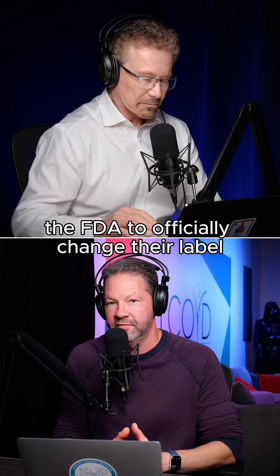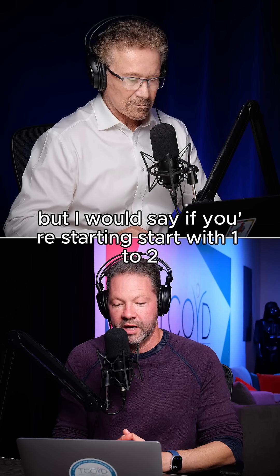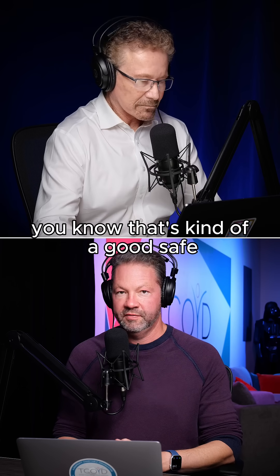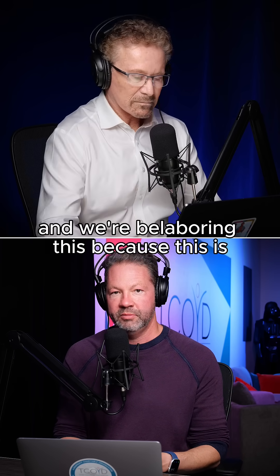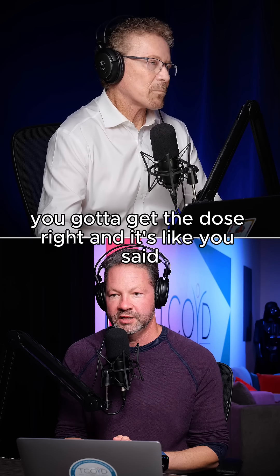The company is going to the FDA to officially change their label — right now it says one to one. But if you're starting, I would say start with one to two. That's a good, safe starting conversion, and then you can go from there. We're emphasizing this because it's so important: to maximize these benefits, you've got to get the dose right.